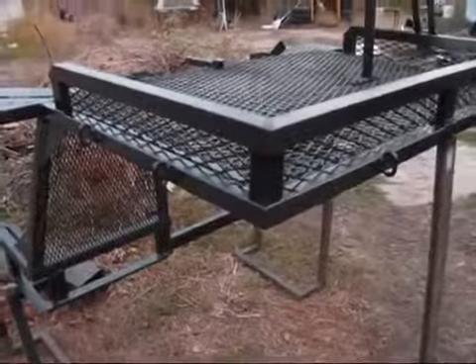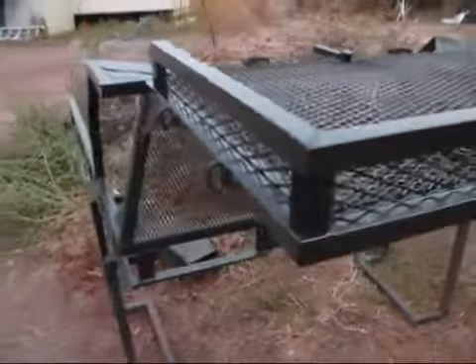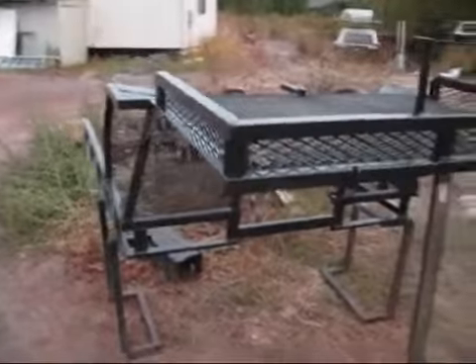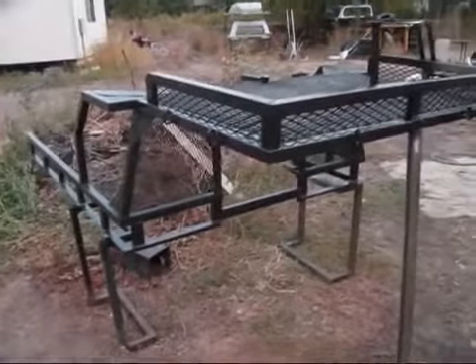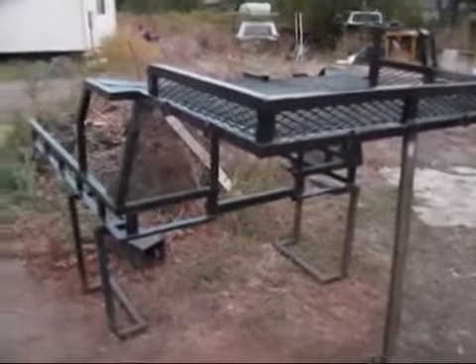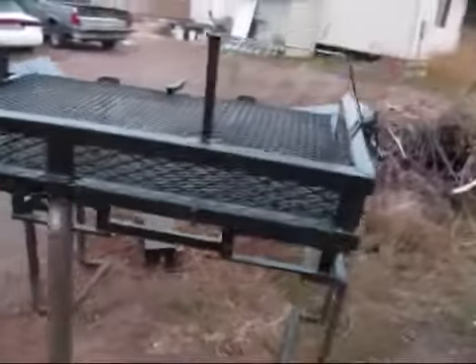He went down and got some of that hammered paint, and it gives it that hammered look. It looks really nice, but each can is like six or seven bucks. I was looking at eight cans to spray paint this thing — he said no, it's not going to take that much. He got to six today and it's still not all done. You can see the top there, that's not even spray painted.